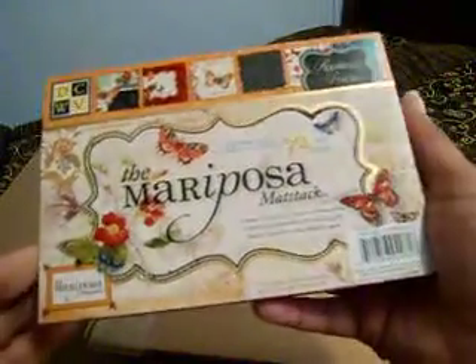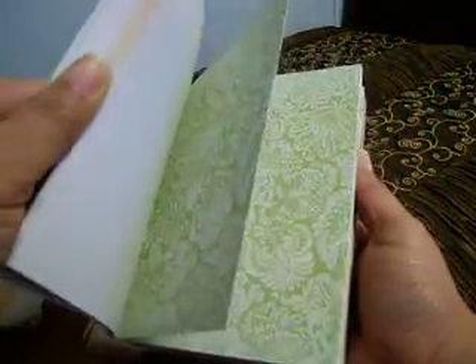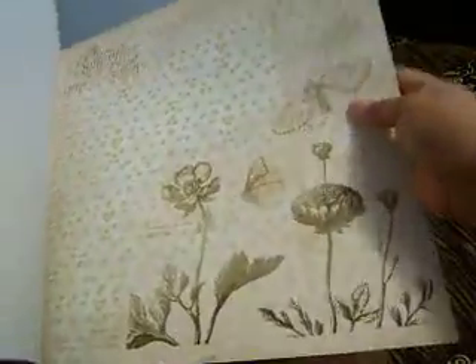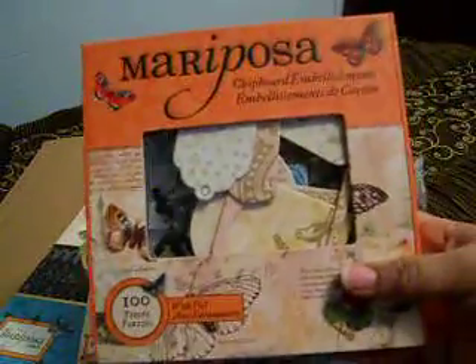First up is the Dot Cuts with the view — the Mariposa collection. I wasn't sure if I was going to share this or do a video with it because I know everyone out here on YouTube has seen this, but the videos do not do this paper pack any justice. It is just beautiful. I love it, I see why everybody was flipping out over it. So that's the 12x12 stack and this is the mat stack, and I also got the Mariposa chipboard embellishments.